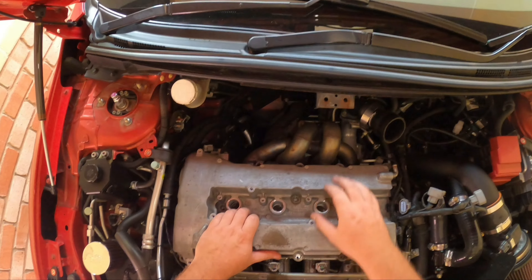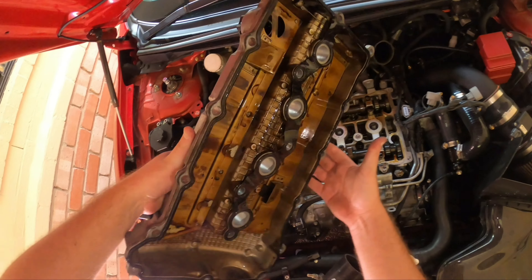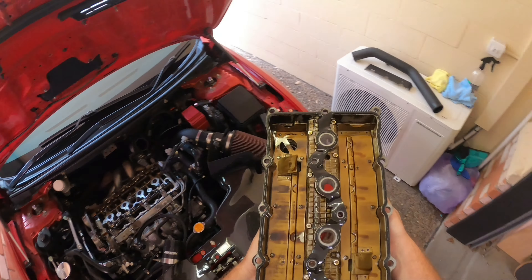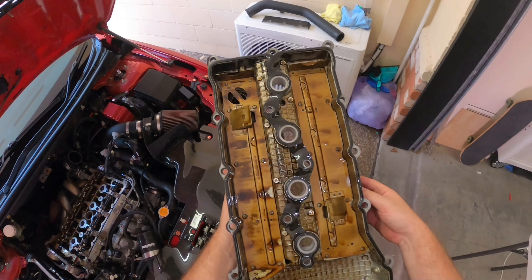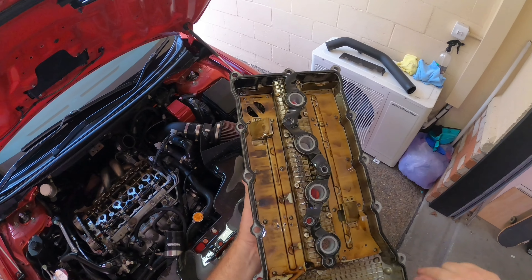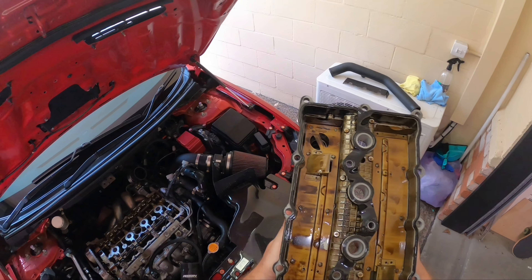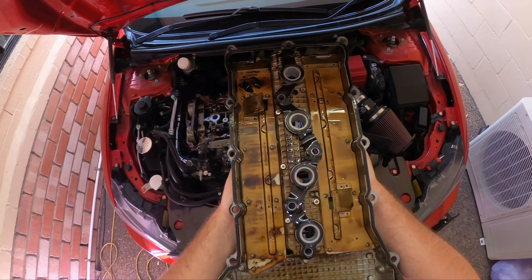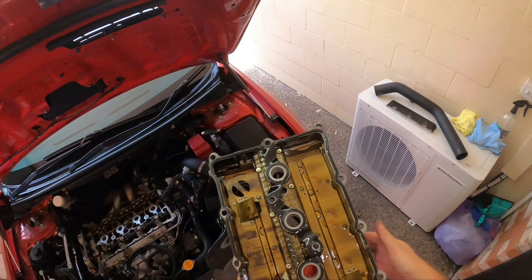That looks like all of them — we can now lift the valve cover off. Now we want to remove the gasket, as we obviously don't want to send it off to get painted and damaged. I'll put some gloves on and peel it off carefully as I want to reuse this one since it's basically brand new. When I painted my own valve cover I reused the gasket too because it looked fine — but if yours looks damaged, they're easy enough to find, not very expensive, and worth replacing while you're in there.